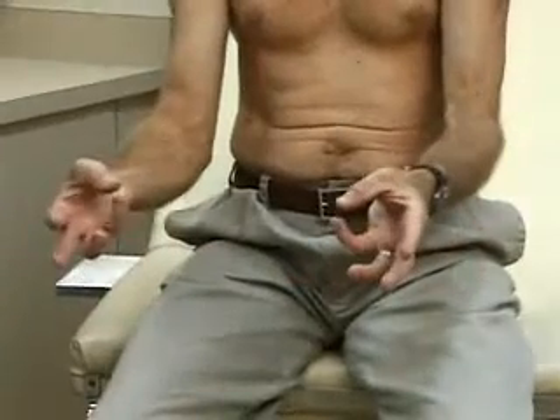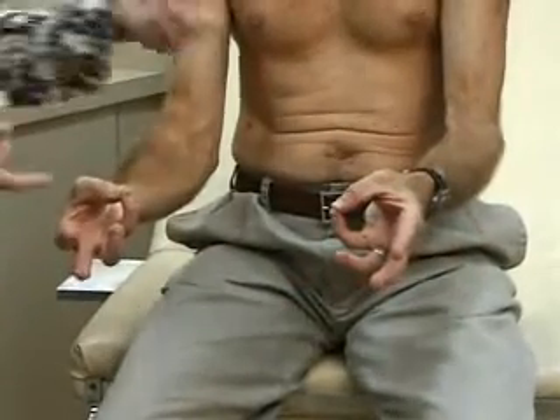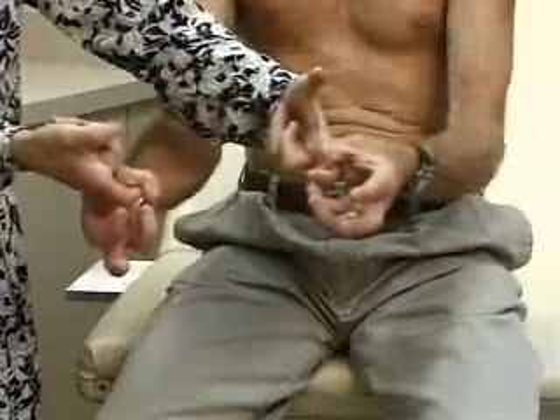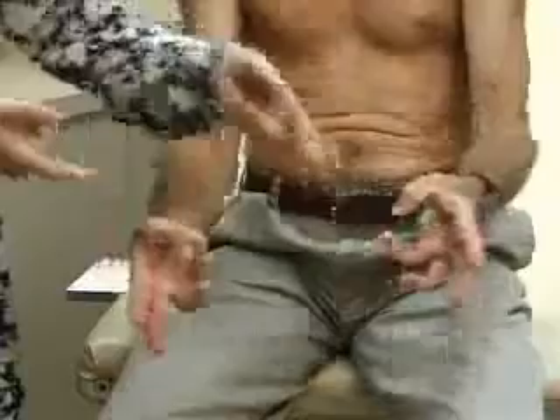And now take your thumb and your little finger and don't let me pull my finger out. And that's strength in the wrist and hand. So that's systematically: inspection, range of motion, palpation.